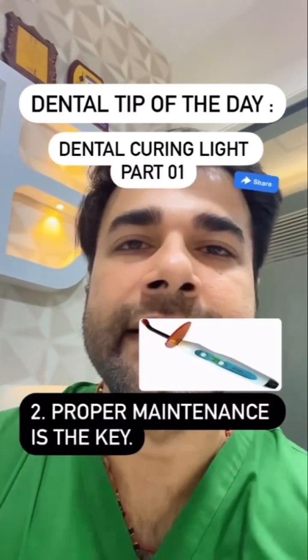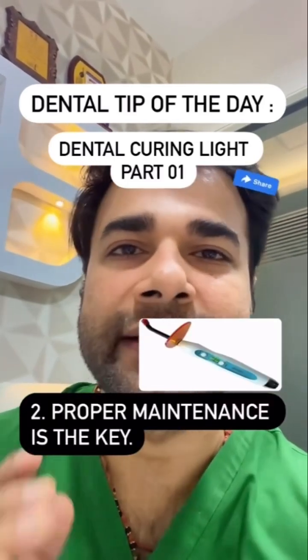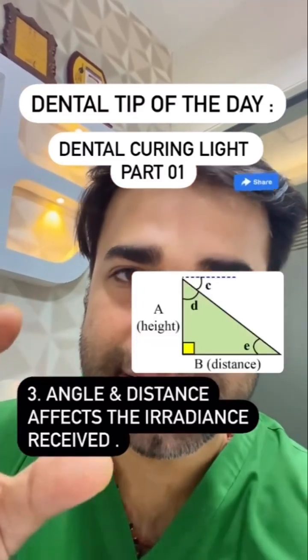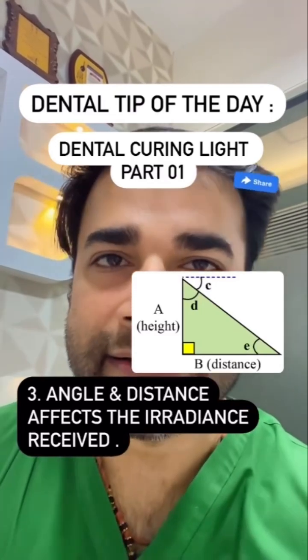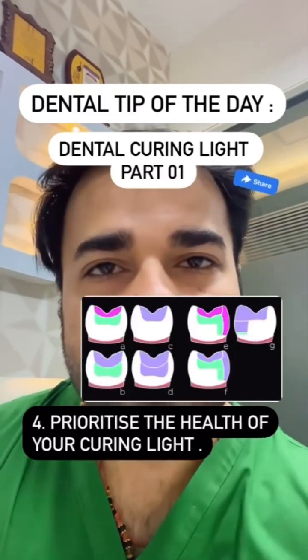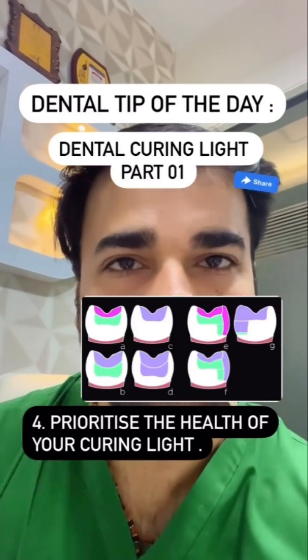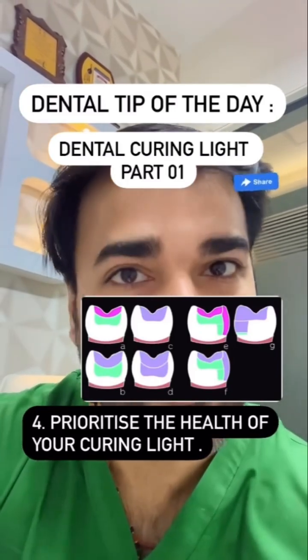Proper maintenance is the key to ensuring the longevity and effectiveness of your curing light. Angle and distance affect the irradiance received. During bulk filling or curing, it's crucial to prioritize the health of your curing light to achieve optimum results.